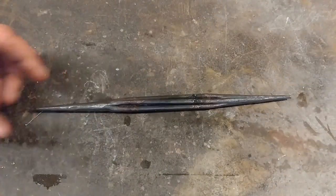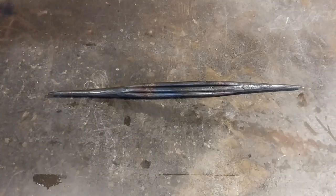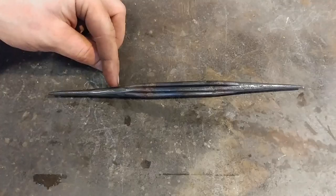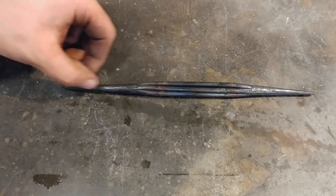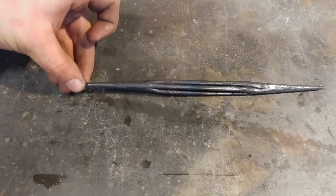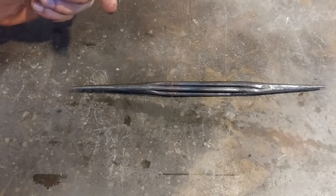We've got both ends done now. As you can see, I drew out the ends quite a bit. I actually came up and heated about another half inch back into the bundle from the original tacks and forge welded that down as well — I decided I needed a little extra material there for when I go to start forming the hooks.